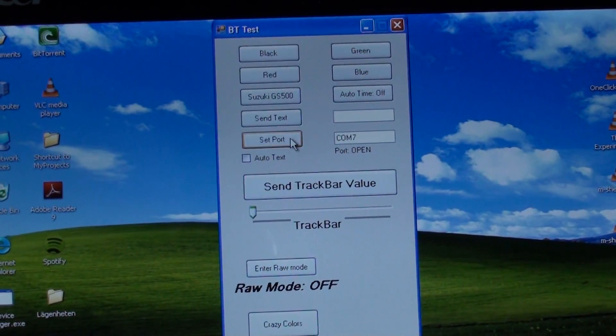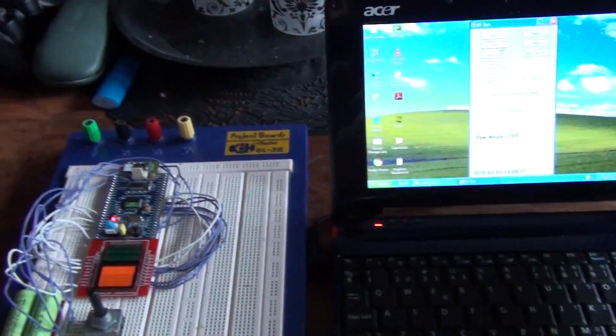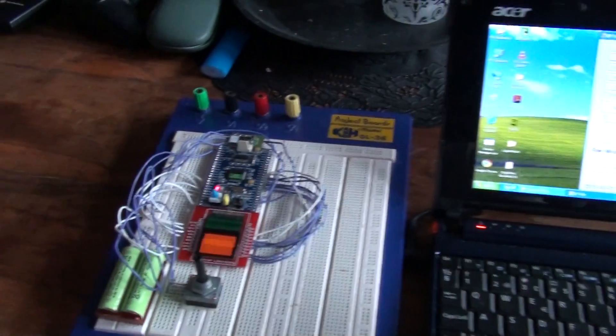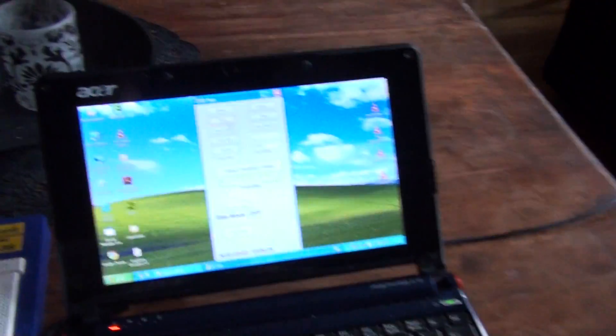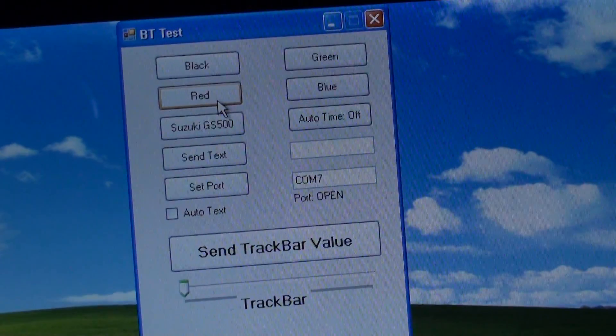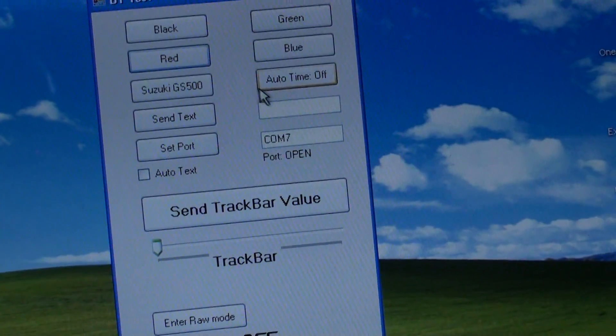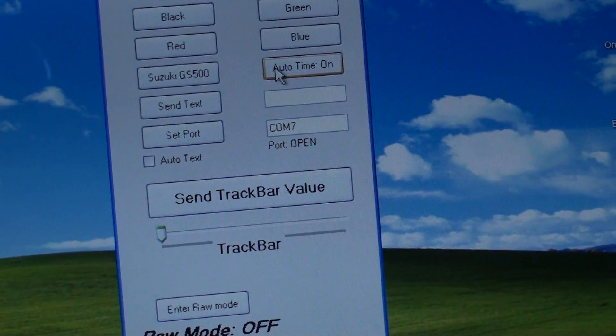So we have to test something. We send a red screen — and we get a red screen. Let's see if we can make it look more simultaneous. We can also turn the auto timer on, which will then start the track bar.